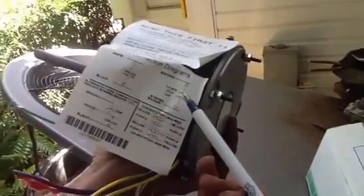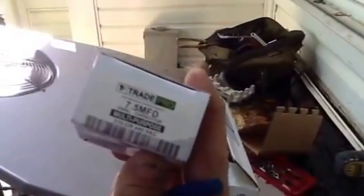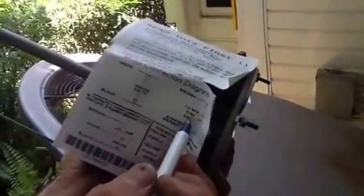Next, let's talk about your fan capacitor. Your brown wire and your brown wire with the white stripe are your capacitor wires, and I'm going to hook them up to a capacitor here. It's a 7.5 microfarad. If you look at the schematic, it's going to tell you what to put in — 7.5 microfarad, 370 volts.